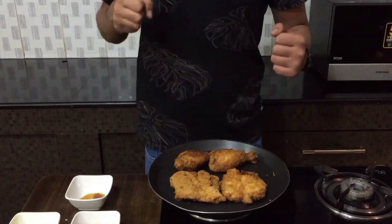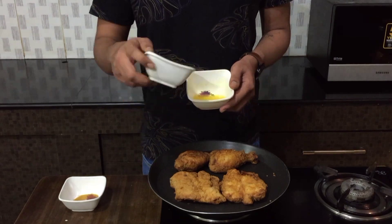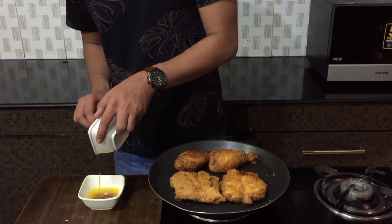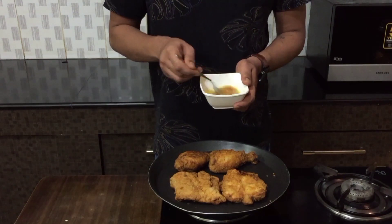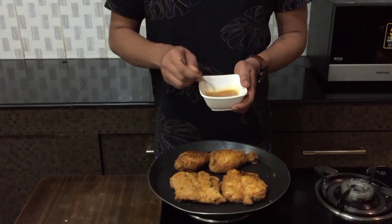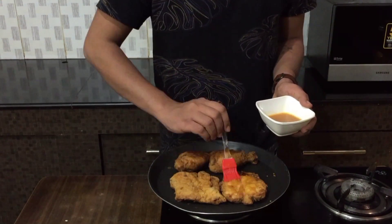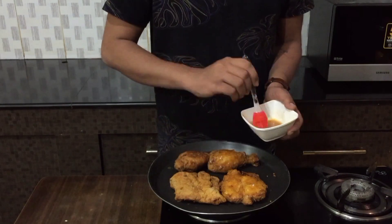For the final step, you'll need to make a sauce. What I'm doing here is I've melted some butter, to which I'll be adding some hot sauce and some honey. Once that's done, give it a nice mix. Then take a brush and brush it all over the chicken. Make sure you're coating the chicken with the sauce generously to get all that flavor.